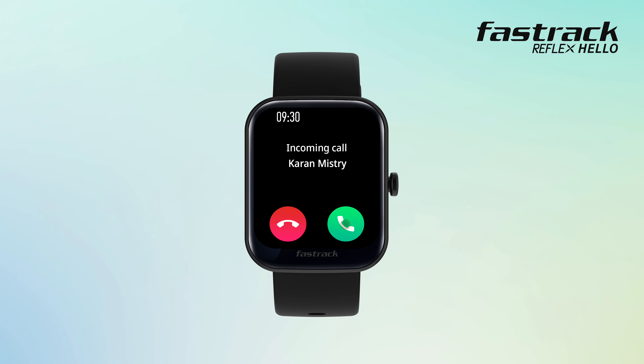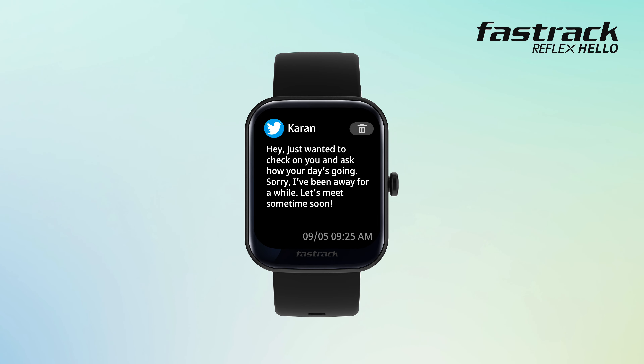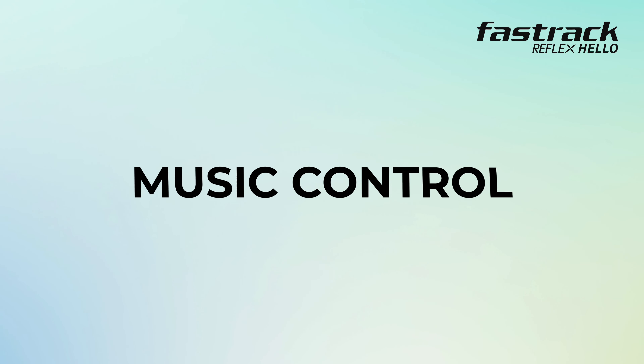Notifications: you can now answer or reject any incoming call right from your wrist. When messages come in, the watch vibrates to alert you and the screen displays the message content. Click on the message to read it in full and delete it by tapping on the bin icon.